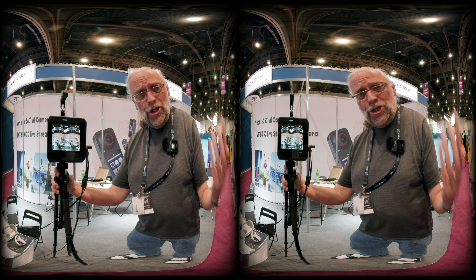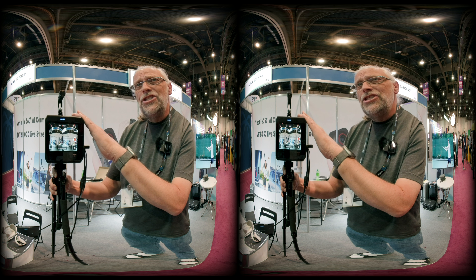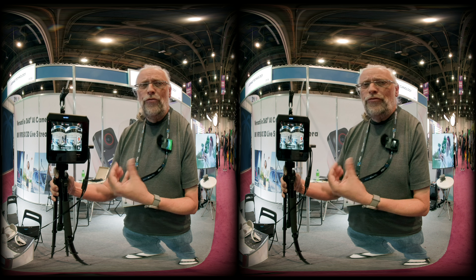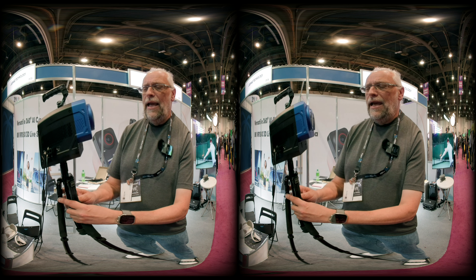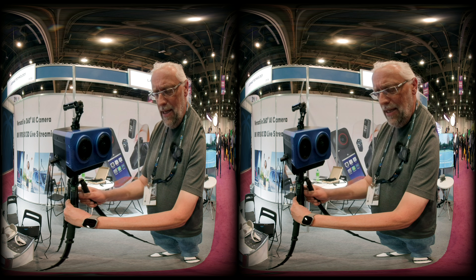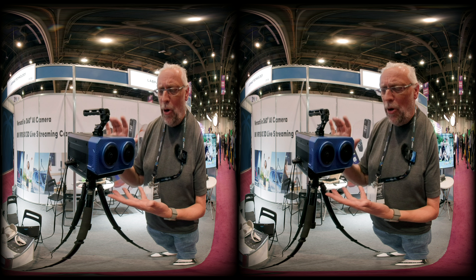I'm not sure if they can sell it for the price they're talking about, but considering that the camera shooting the video you're looking at right now is about five thousand dollars including stitching and HDMI out, having live streaming capability is probably worth a lot of money to the right people. This unit is about four kilograms and powered by an external power supply, so it's clearly intended as a commercial or professional production unit.